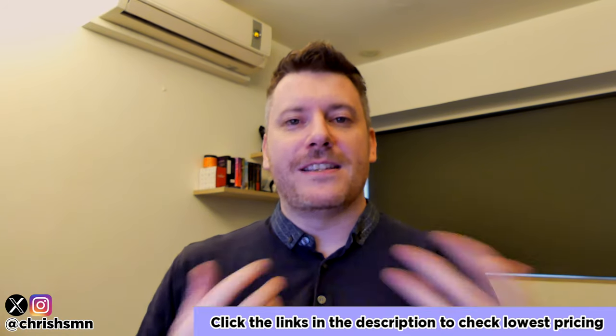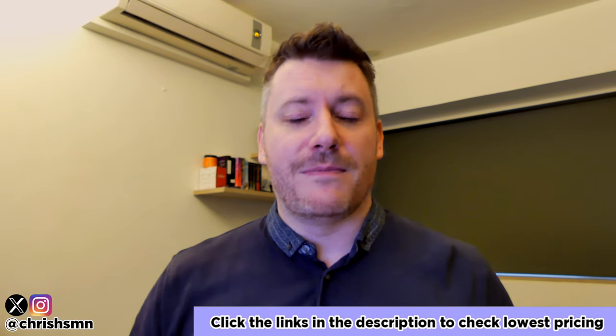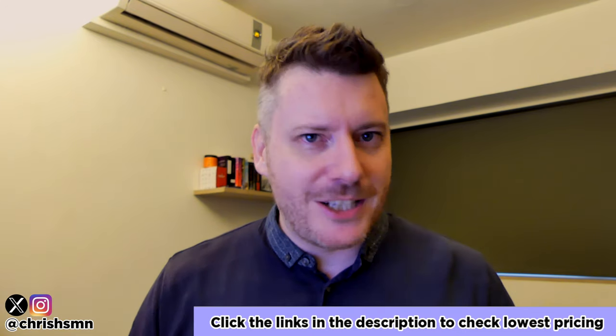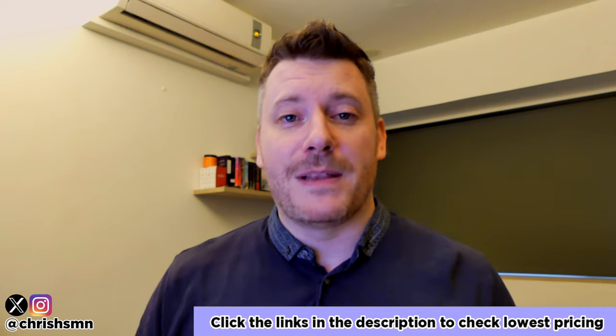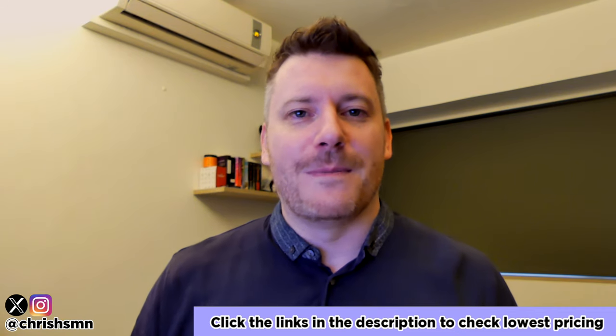Alright, so hopefully there's something on that list for you. I've tried to include some variety to cater to whatever needs you have. If you do have any questions, drop them down in the comments, and if you found value in this video it really helps if you drop a like and subscribe. I'll see you on the next one — take care.